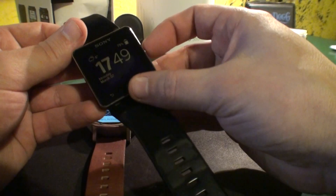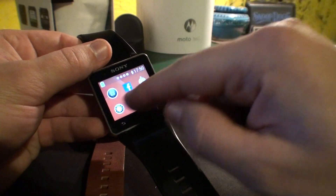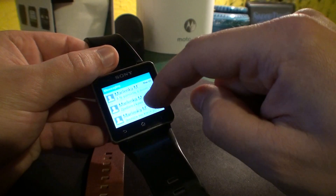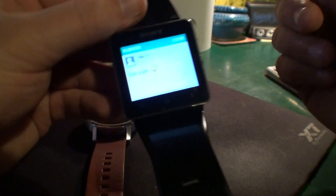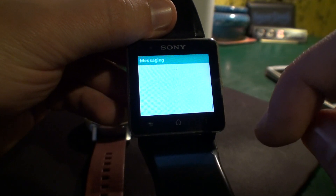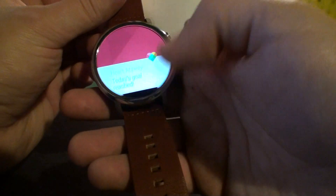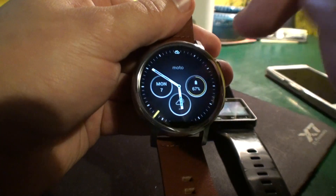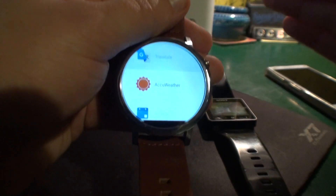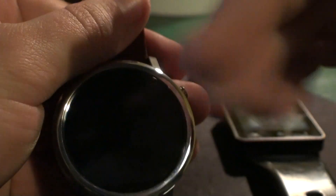Here's the thing: if you get a message on a smartwatch containing, say, an address, and you want to go back and check it — on the Sony I just go to the messages app and all my messages are right here, I can check them any time, no problem. On the Moto 360, once you swipe a notification it's gone. There's no way to get back to a message you already read, and I hate that because I want to go back to messages quite often.